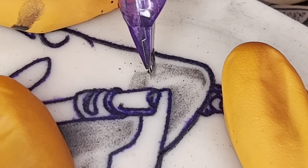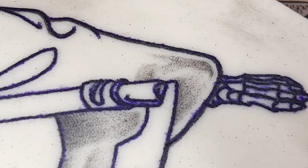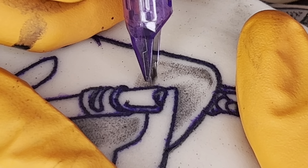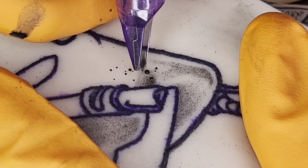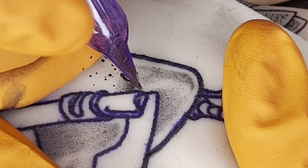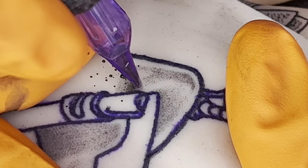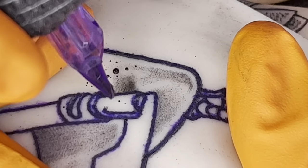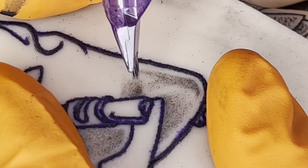Let's jump back into the technical aspect of shading with a mag. One thing you're going to notice is that the point where I start shading from is typically the darkest point. I always like to pinpoint where I want the darker points first and then work from there. Being able to map out the darkest points to the lightest points is crucial to help me plan out the shading for the tattoo.